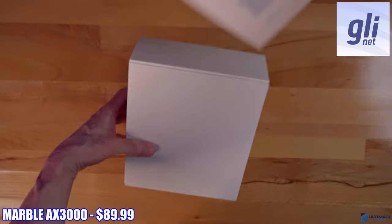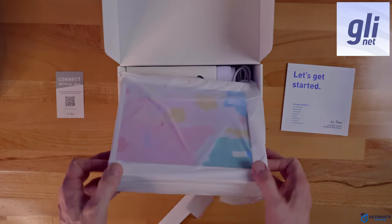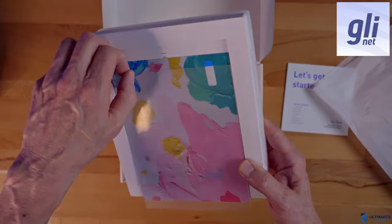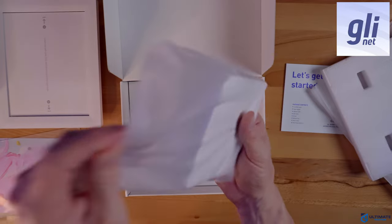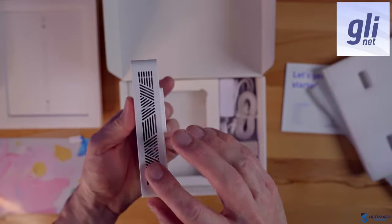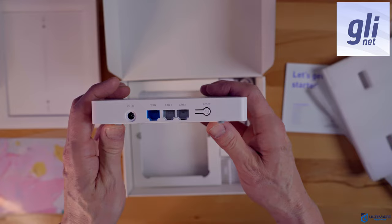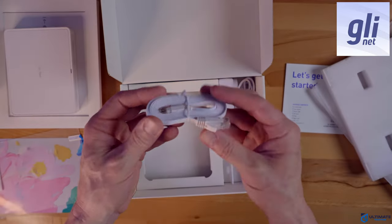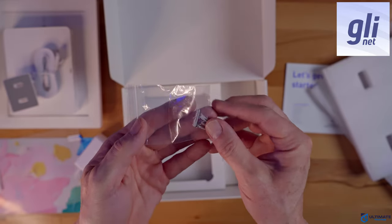So what exactly do you get with the Marble AX3000? You get documentation including an easy setup guide, and it also includes a picture frame — the Marble AX3000 can be installed behind it so you can hide your wireless router. The picture frame is made entirely of plastic and includes a colorful picture, but you can personalize it with your own unique photo. The AX3000 itself has plenty of ventilation for cooling. On the front you have a DC power connection, a WAN port, two LAN ports, and a reset button. Underneath the router is mounting hardware, a flat-style Ethernet cable, another mounting bracket, a power cord with a US standard adapter, and mounting screws and wall anchors.